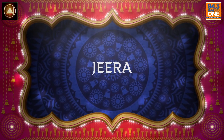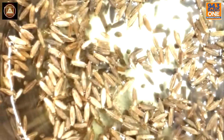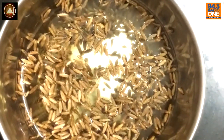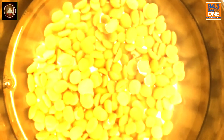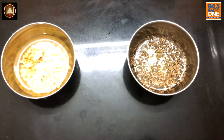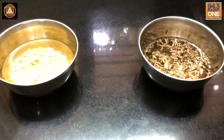Take a spoon of Jira and put it in some water. Leave it in a cup for 20 minutes, and then you do another — take a spoon of Dordal, again under water. Leave it to soak for 20 minutes and then we move on.